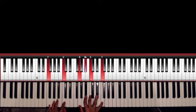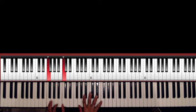B-flat into C minor 7 — beautiful. This is called F11. When you have an F and you're combining it with an E-flat chord, that's F11.